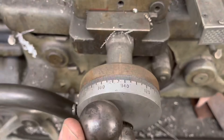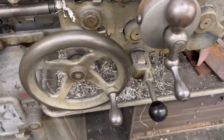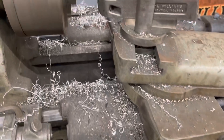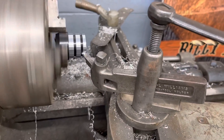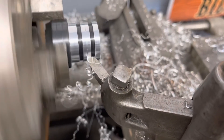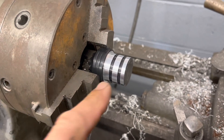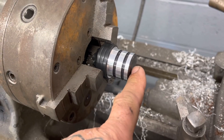I'm gonna turn this oil cap down to about 1.2 inch outside diameter on my South Bend lathe. That's my auto feed lever, and the screw starts feeding. You can see it starts going and cutting my part. There's my finished diameter cut.